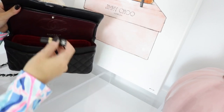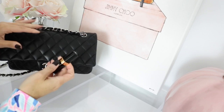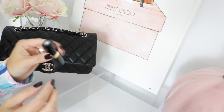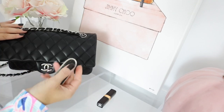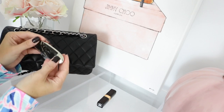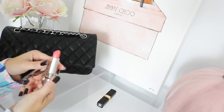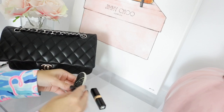The next thing I have is this Chanel Rouge Coco Shine in Boy, number 54 — it's such a pretty color, just a really nice mauve tone. You guys know how much I love my mauve tones, and it fits in there nicely. Then I also have this by Guerlain — I think it's called Midnight Marble — they have some of the most beautiful lipstick cases. And then I have this, which looks bright pink but it's actually just a balm with no color. So I have both a tinted and an untinted balm in my purse.